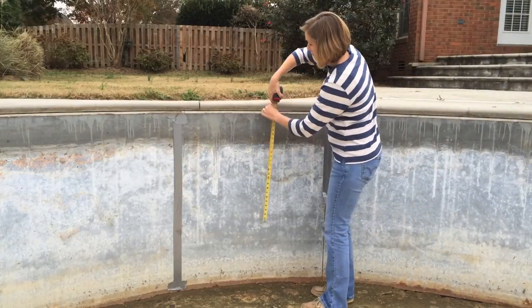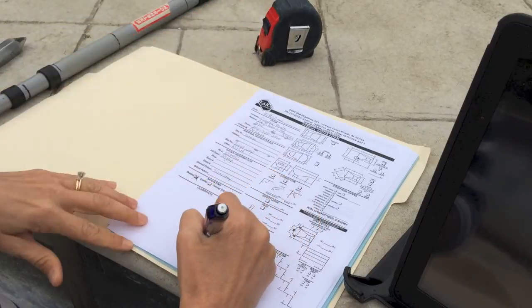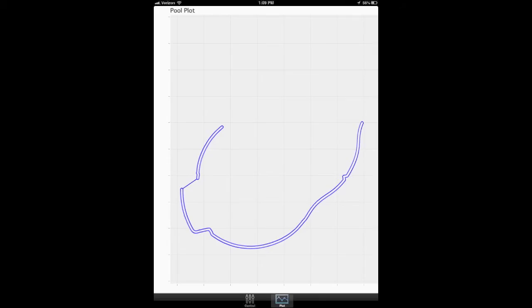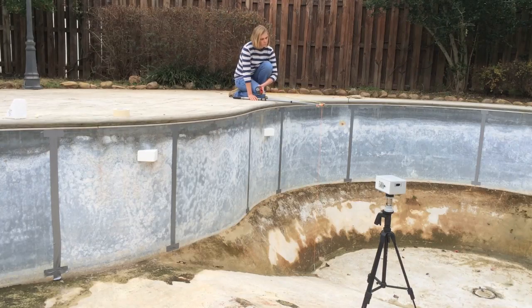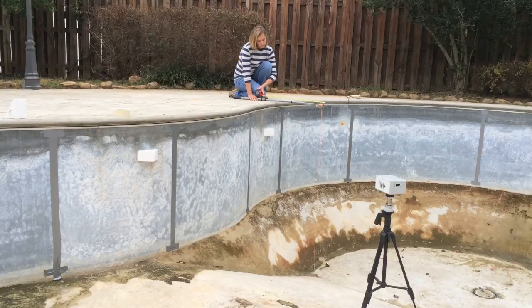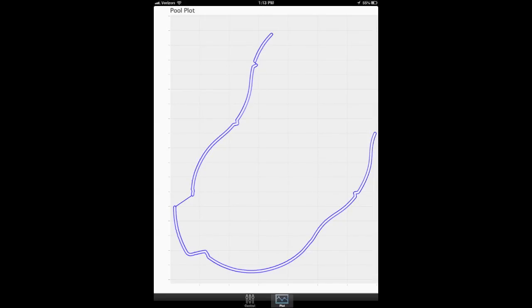While the laser is measuring the perimeter, you should measure the shallow end depth and record it on the Terra Laser order form. The Terra Laser takes about 20 minutes to complete a scan cycle. Use this time to collect the measurements of your deep end side walls and deep end back wall, as well as the deep end depth. Make sure you record your measurements on the Terra Laser order form.